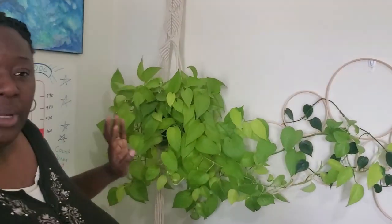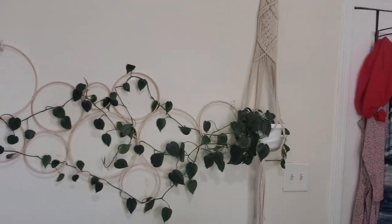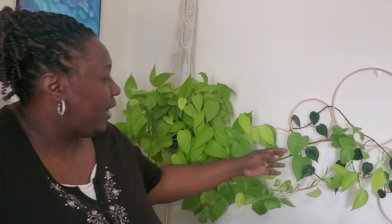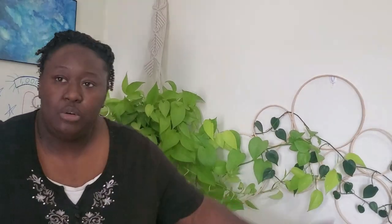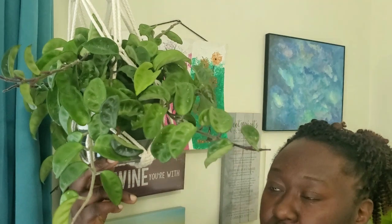Now we're in my bedroom. We have this beautiful neon pothos that's finally trailing and merging with my heartleaf philodendron. I can't wait to see the color trail across — I think it's really going to be a signature piece in the bedroom. Over here is my beautiful crinkle-leaf hoya. I had it in the sunroom but it started crisping up — the sun was a bit too intense — so I brought it in here and it seems to be doing fine.